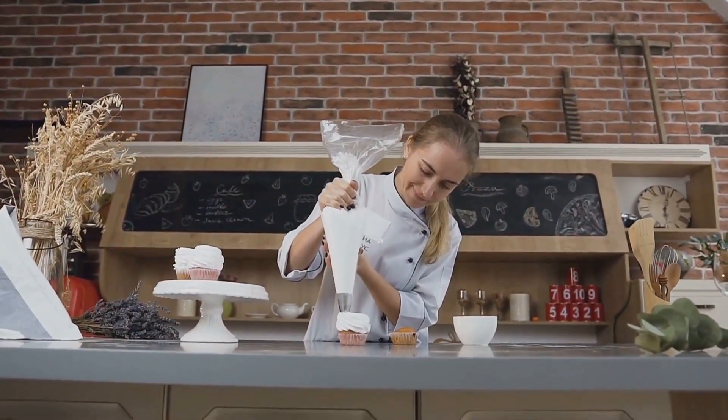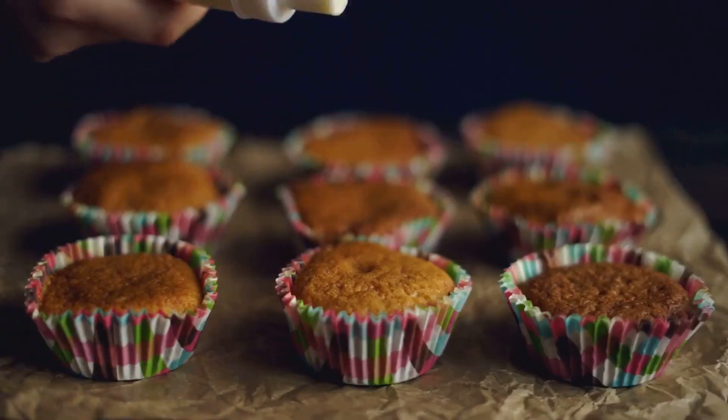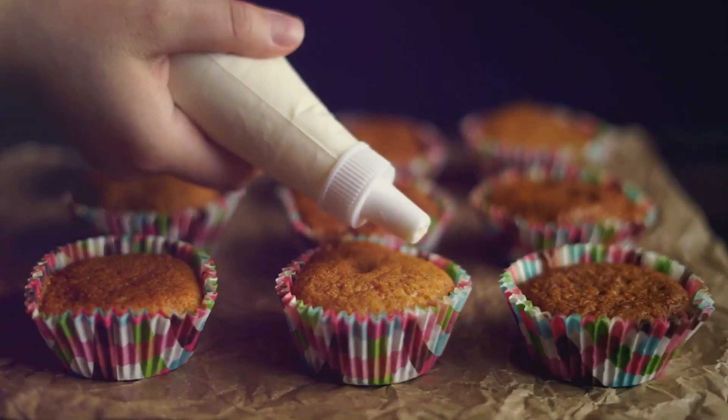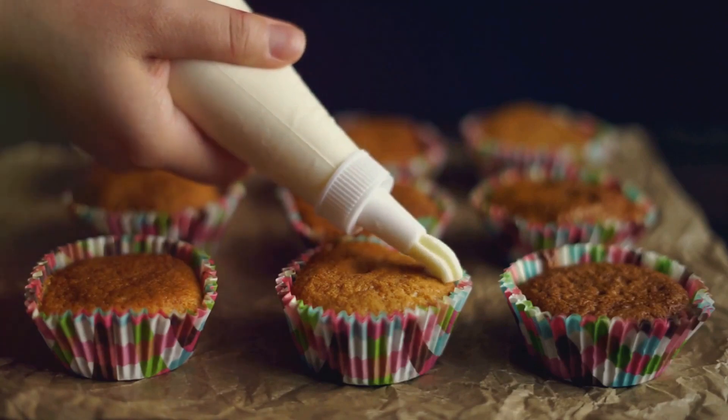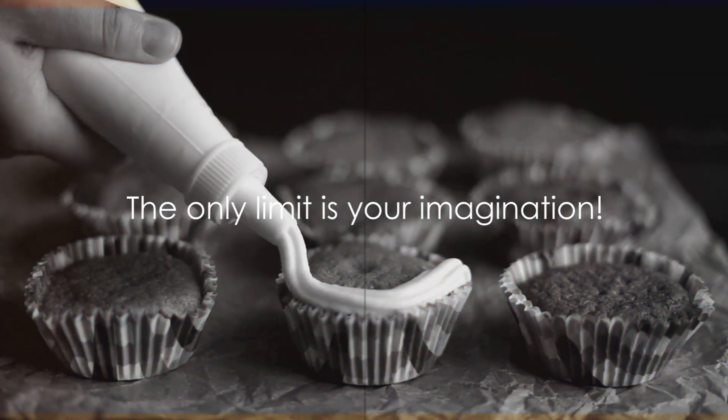By combining these techniques, you can create a cake that is not only delicious, but also visually stunning. So grab your spatulas, piping bags and fondant rollers and let the world of cake decorating unfold before you. Remember, the only limit is your imagination.